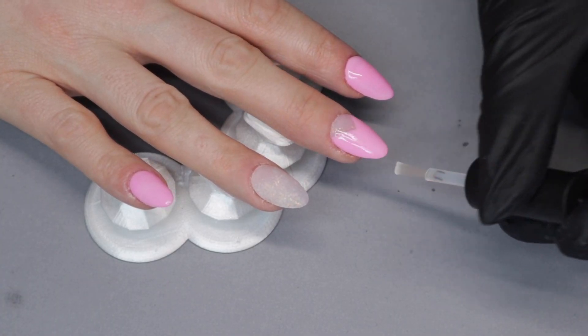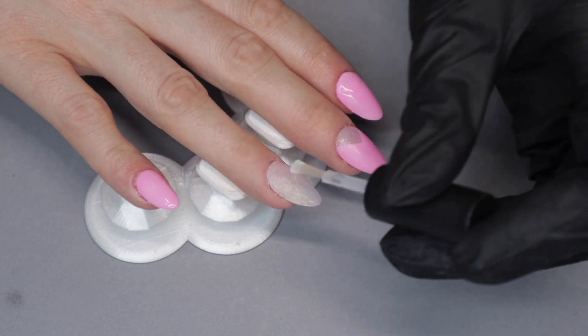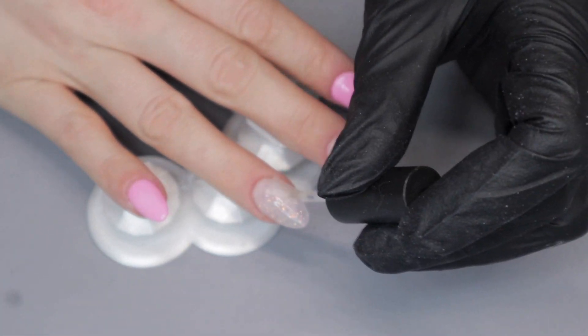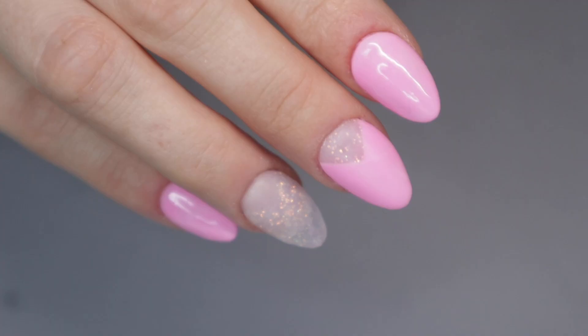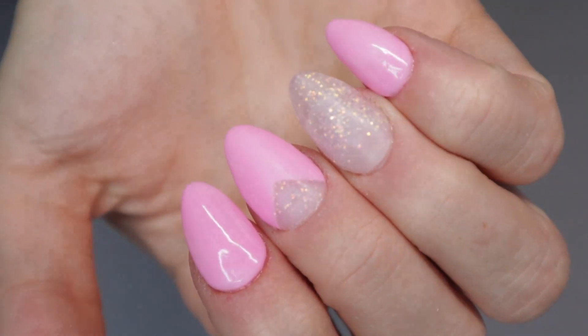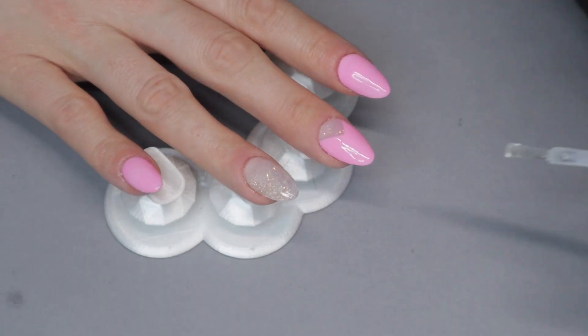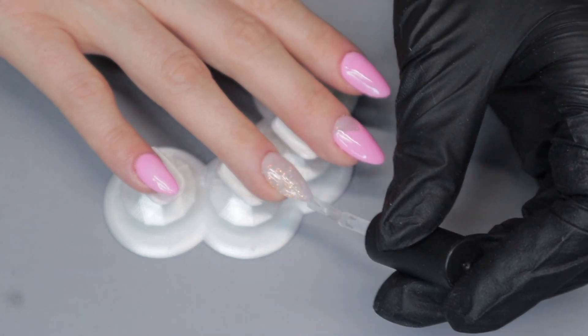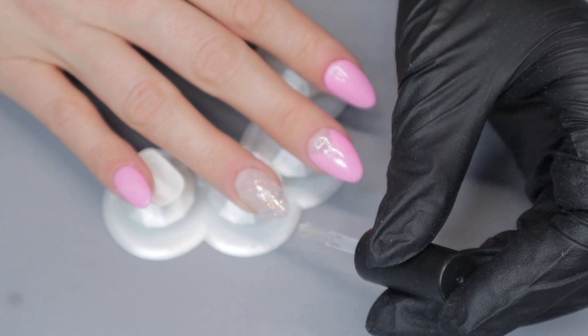I dusted off the nails and now I'm applying a generous layer of activator so I can give it that final harden to make sure everything is nice and hard and ready for my top coat. I have to wait exactly two minutes before applying my top coat, so I'm letting this air dry for two minutes. I only need to apply one layer of top coat for it to be glossy, nice, and hardened.